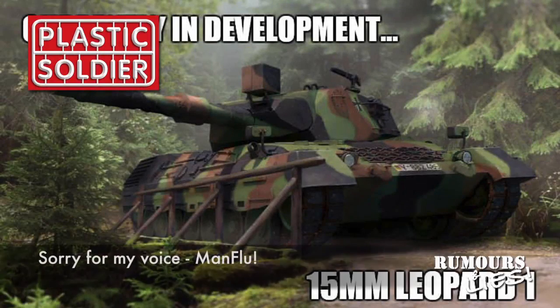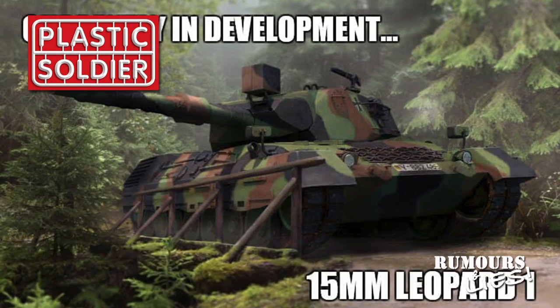The Plastic Soldier Company heads up this month's rumours and lies with their announcement of a Leopard 1 in 15mm scale. The company announced via their website and Facebook pages that design work has started on this project, although no firm release date is set.